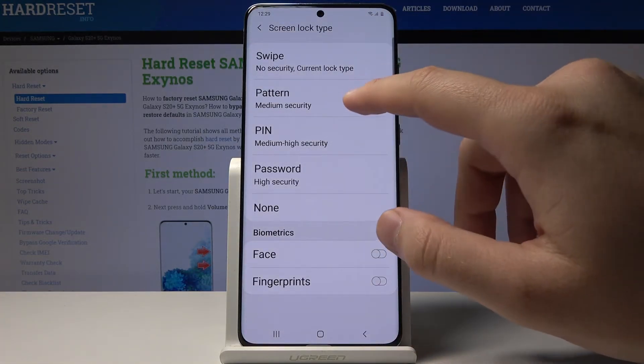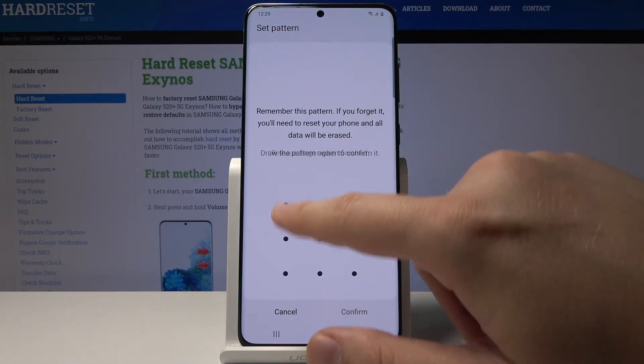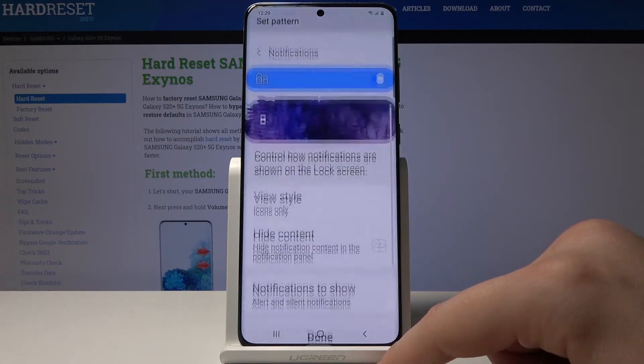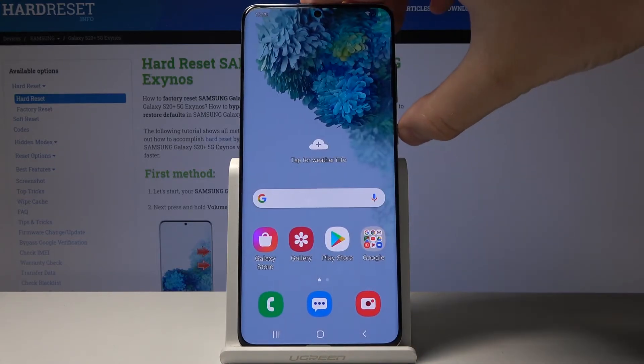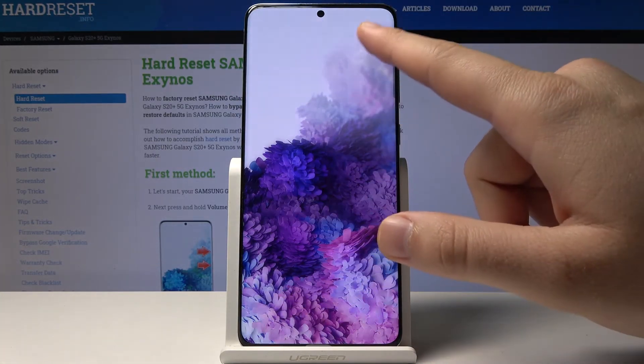If you want to change it — for example, to set up a pattern — you have to draw it, click Continue, and draw it again to confirm. Now when we go to unlock, we have to swipe and then use the pattern.